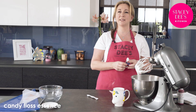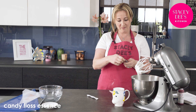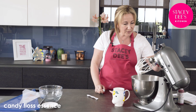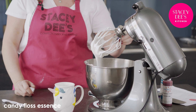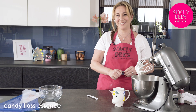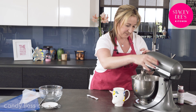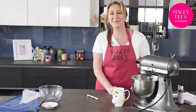Now it's time to add the essence of your choice. I'm using candy floss because these are unicorn meringues — candy floss food flavoring is my favorite. You don't need to add very much at all, just a few drops, about 10 maybe. I'm not sure exactly how many — anyway, it smells great! Now we're going to mix it in for about two minutes. Smells lovely.